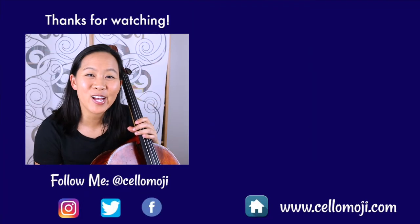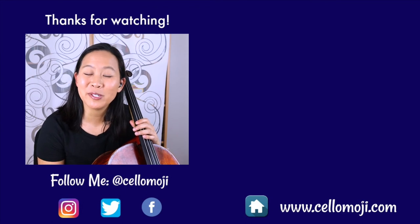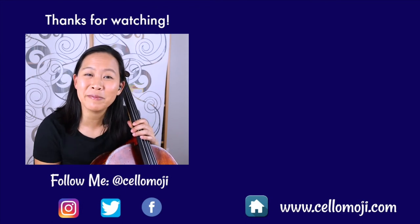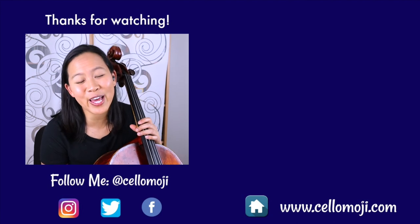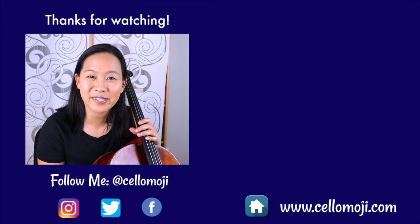So there was number 116, Song for Maria. If there are any questions that I haven't addressed in this video, be sure to leave them in the comments below and give me a thumbs up if you'd like to see more Essential Elements tutorials. Thanks again for watching and I'll see you guys in the next video. Bye!